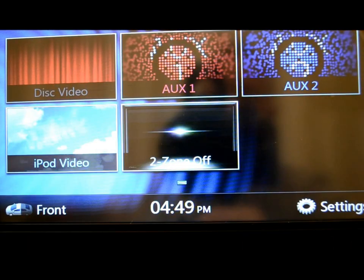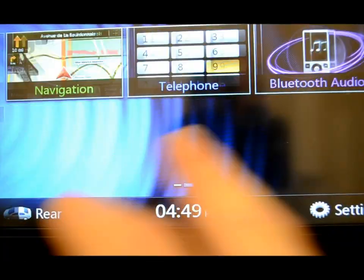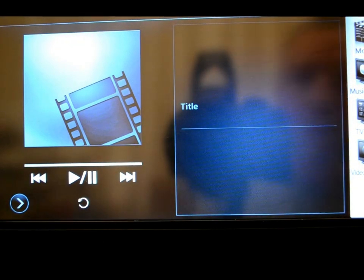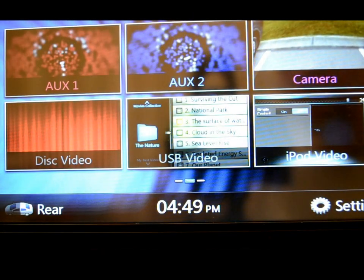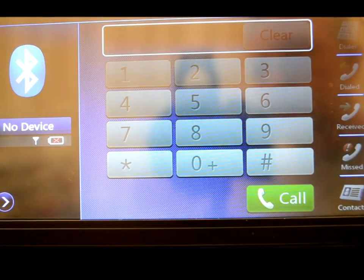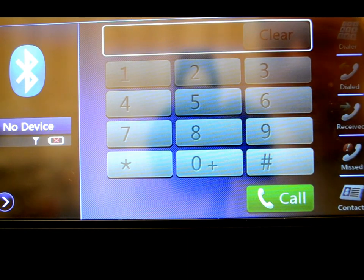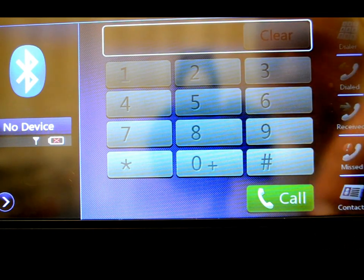Now we're on the home screen. This unit is designed to work just like a phone, so when you do a lot of swipe motions, you're going to be very impressed — it's very good like that. On the home screen, GPS we'll come back to later. Telephone — I don't have a phone paired, but if there was a device paired, this unit will learn up to four devices and automatically recognize any one of them. These buttons would not be grayed out, and you'd use them to make your calls.